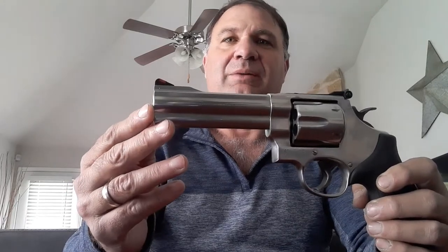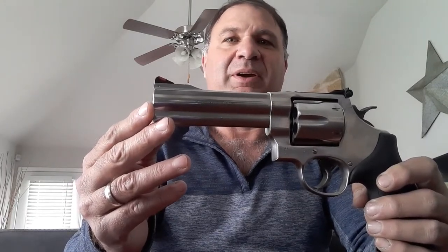It gives you a good sight picture. It has the typical Smith & Wesson revolver sights — that front sight has the little red marking on it. It's easy to pick up, and it's a very accurate handgun.